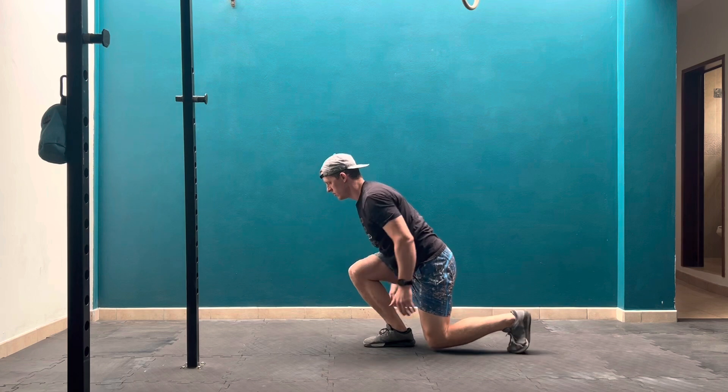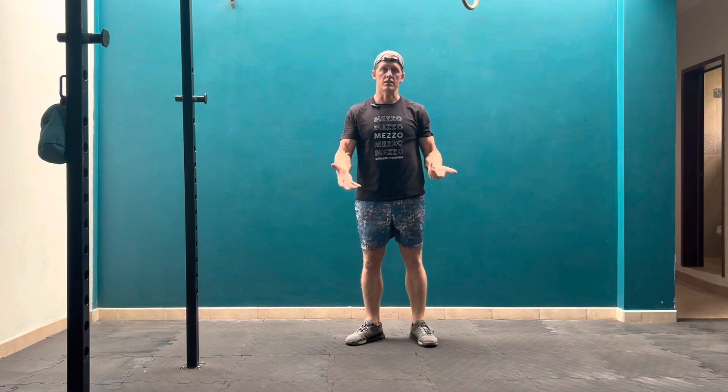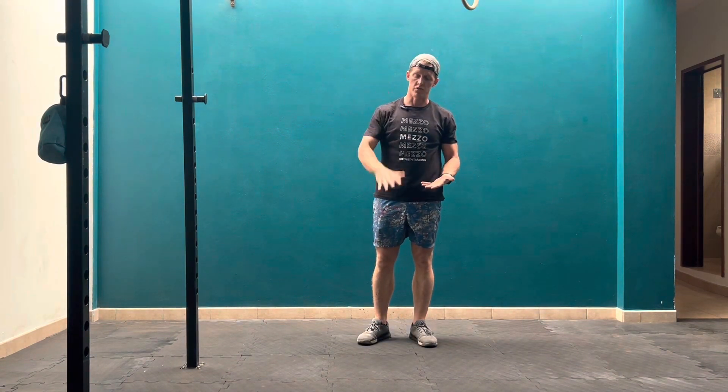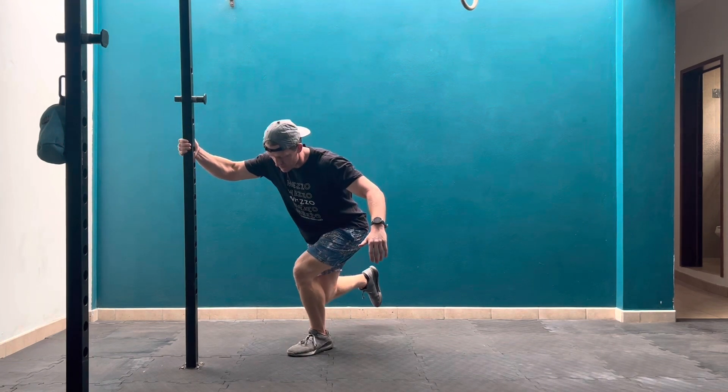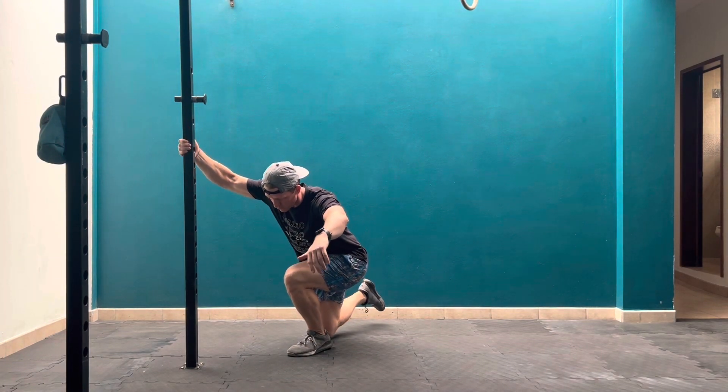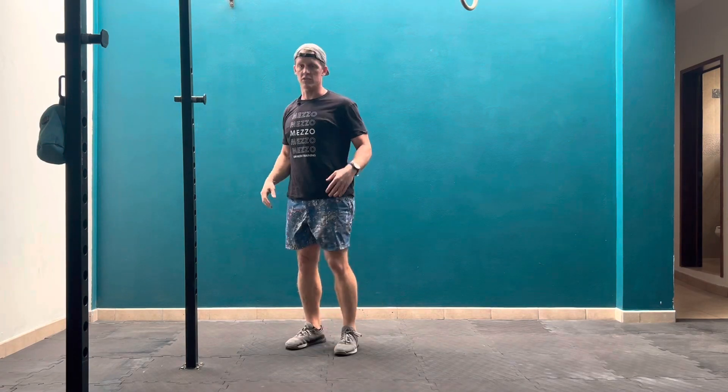Under control, come up. This allows you to focus on the downward portion of the movement and learn what the movement feels like. You can combine these with assisted skater squats, where you grab onto a pole to help yourself through the eccentric portion of the movement and then stand up.